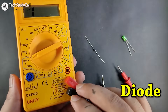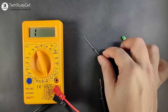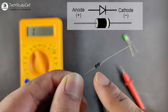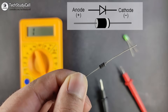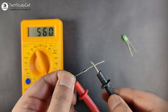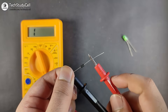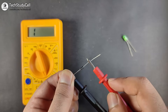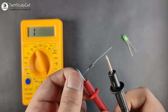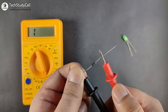Now we will test a diode and LED with this multimeter by selecting the diode symbol mode. The band on the diode marks the cathode; the other end is the anode. Connect the red lead to the anode and the black lead to the cathode — you should get a reading. Reversing the leads should give over-limit, indicating the diode is good. A good diode only conducts in one direction.